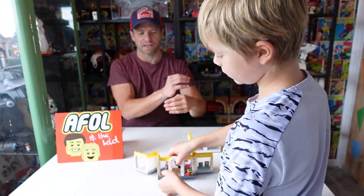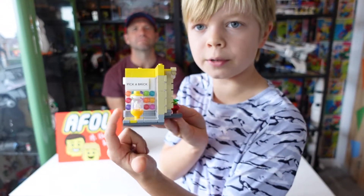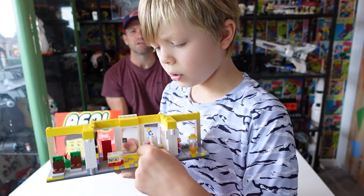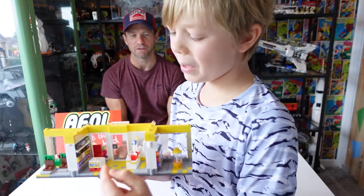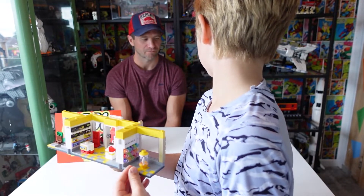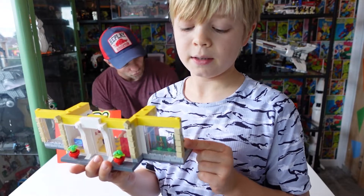On the inside of the second floor you've got a kind of minifig statue thing, almost like a special edition display. You've got a pick-a-brick wall, nice flooring, and a till where a person would stand. But you don't get a LEGO employee — which is a shame and a disappointment. You've also got some sets, though obviously there aren't too many. There's enough stickers as it is, but it's a fair representation of a small-scale store.